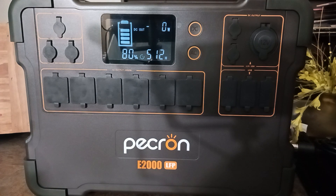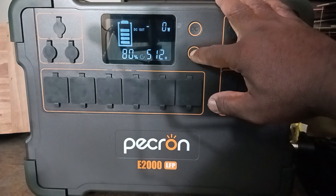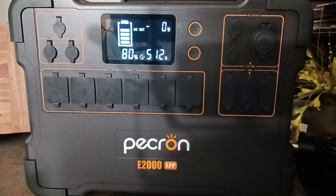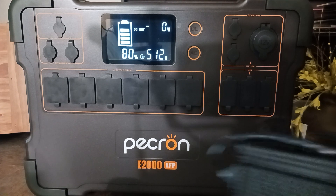I consider this unit to be like a base model pickup truck — very strong, does everything you need, but it may not have satellite radio or GPS. It's all the pickup truck you ever need, and the price was cheaper than all the other pickup trucks.